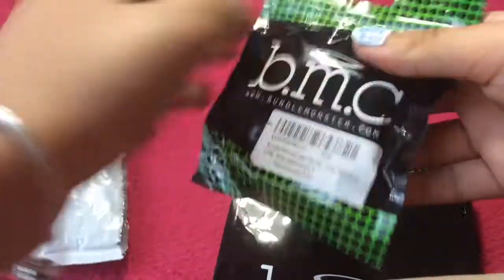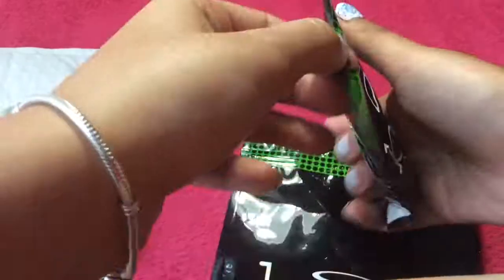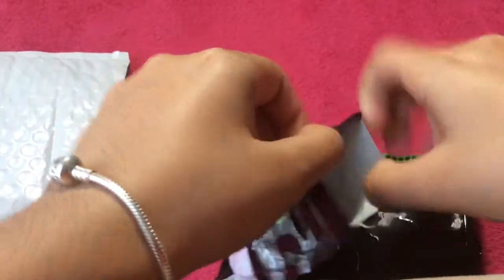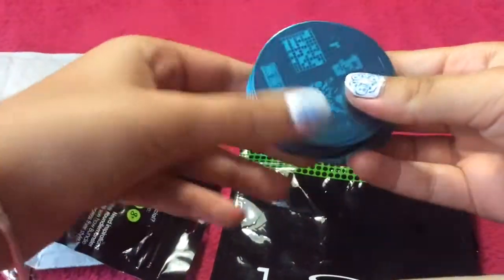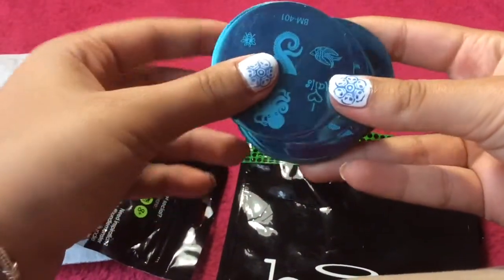So these are the plates and there are 26 of them. This was for $14.99. On each plate there's 5 or 6 designs, and there are 26 plates which equals a lot of designs for your nails.